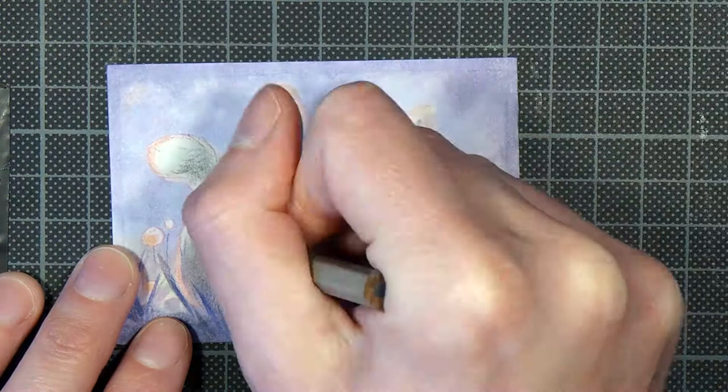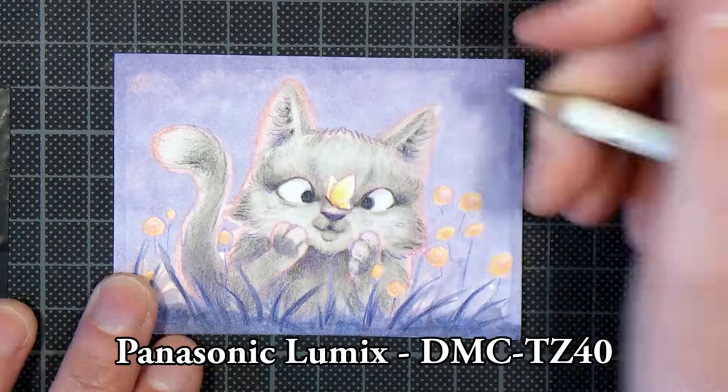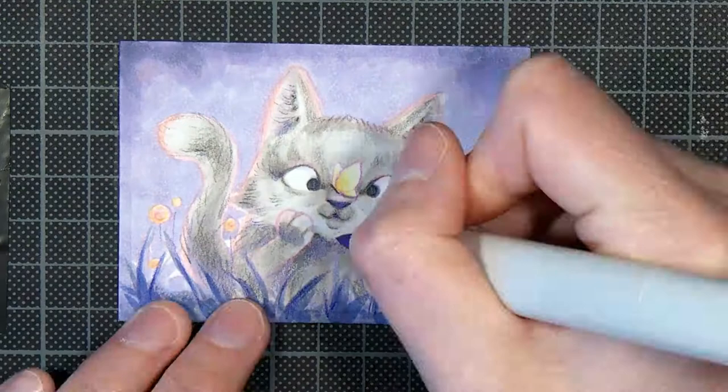So far I really like the camera. I've only recorded this one and another ACO drawing so far. It's a Panasonic Lumix camera — the model is DMC-TZ40 — and I'll also have the name on screen so you can see it clearly.